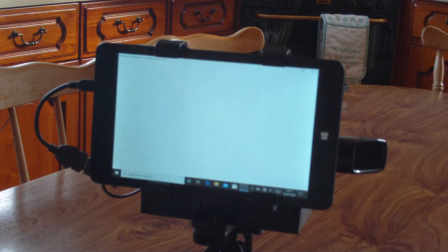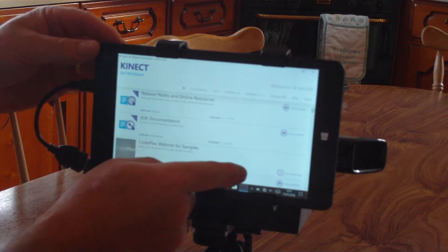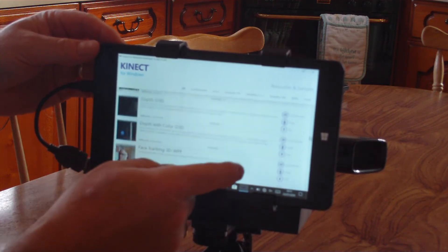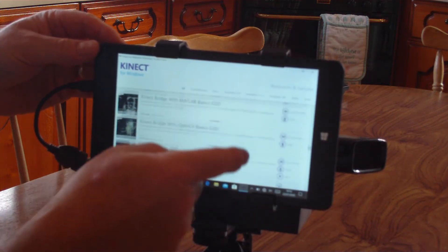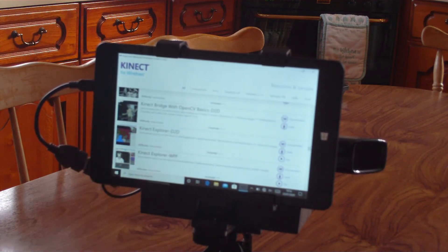The Kinect for Windows Developer Toolkit will load. You'll have various programs that you can access, but for using the SLS camera you just literally scroll down until you find Kinect Explorer hyphen D2D.